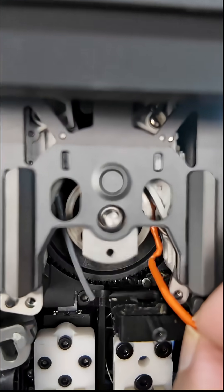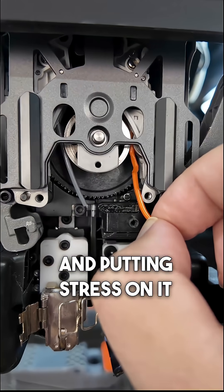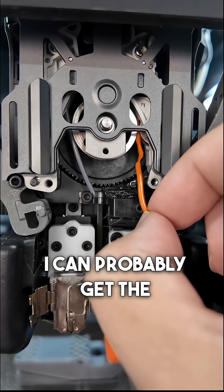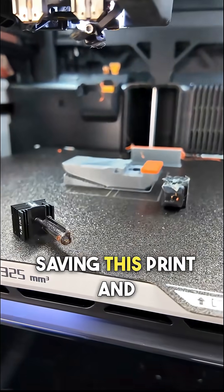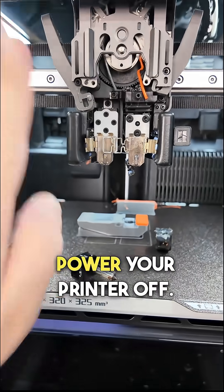You can see how it looks all bent and damaged — it was probably hot and putting stress on it from the gears, and I think that's the problem. If I can clear this now I can probably get the print going again, but it's probably not worth saving the print and risking damage to your printer by doing this while it's powered on. So again, power your printer off.